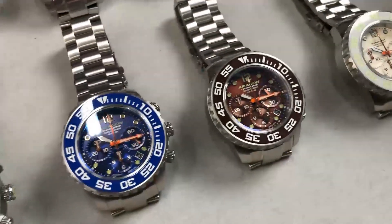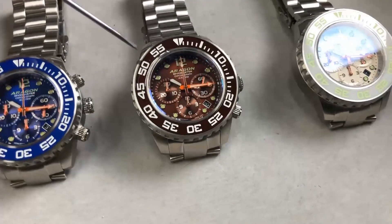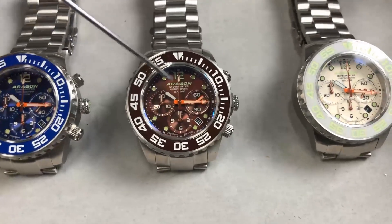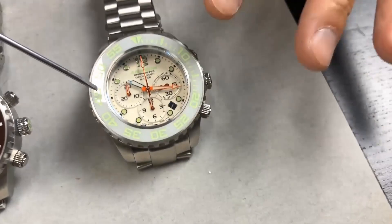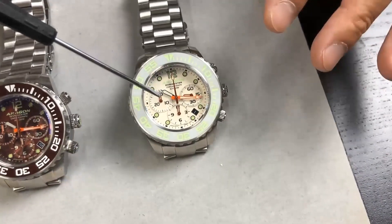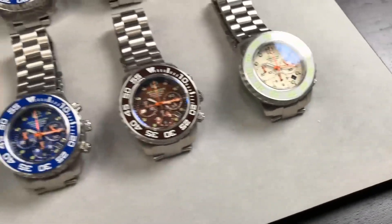If you order the black, blue, or brown, the white lume glows blue on the bezel, and the hands and indices glow green. If you order the white, it's green lume that glows green on the bezel, indices, and hands, while the dial is white and glows blue — which is very cool.